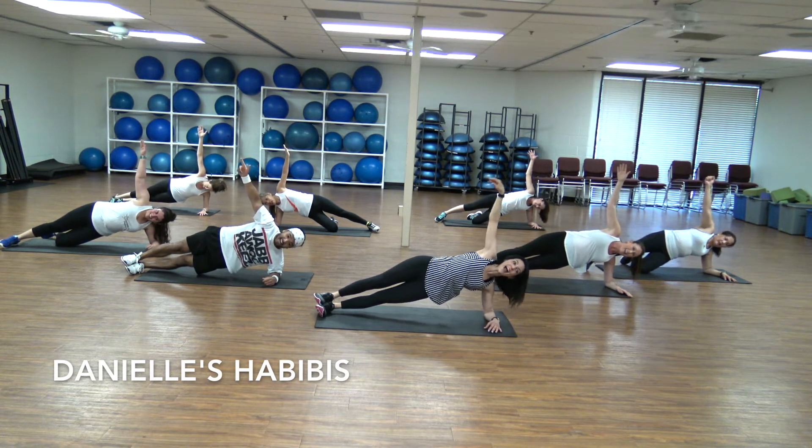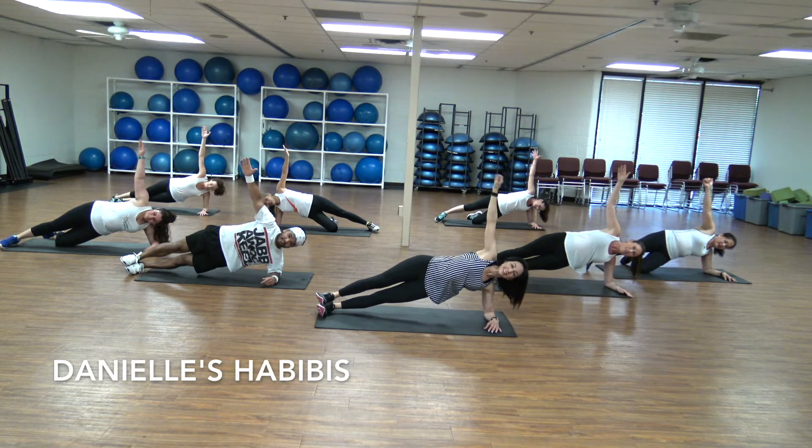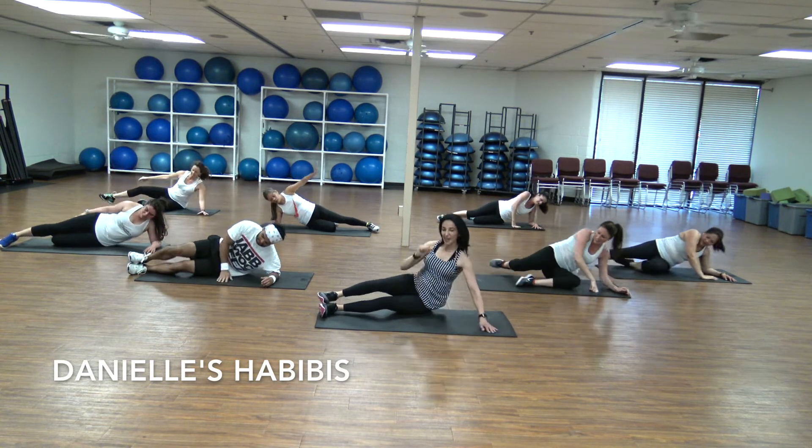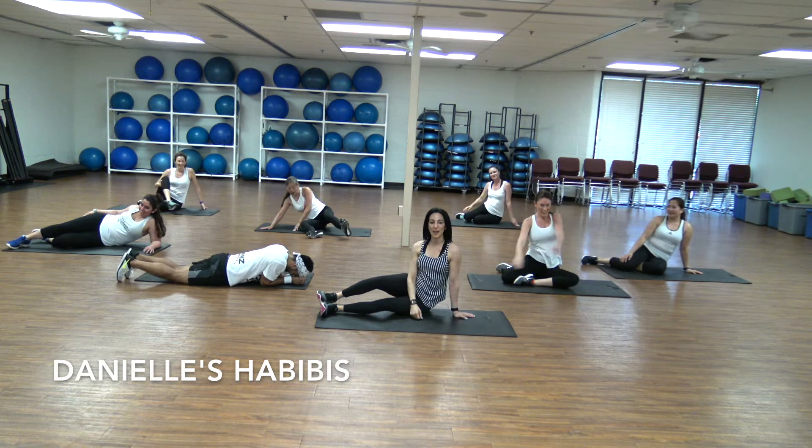Ten, nine, eight, seven, six, five, four, three, two. Oh man, that is awesome!